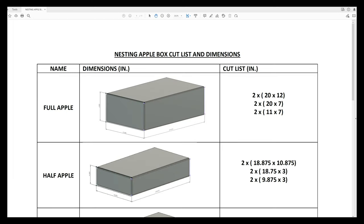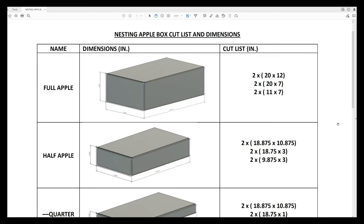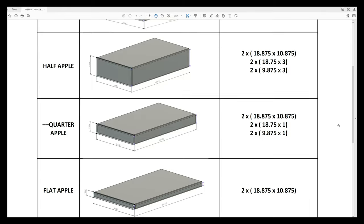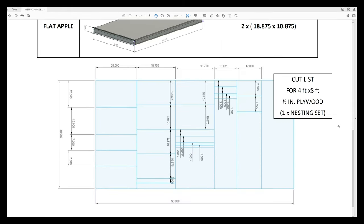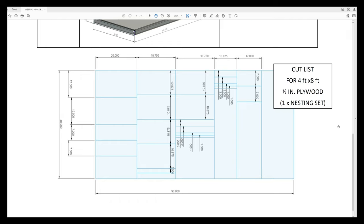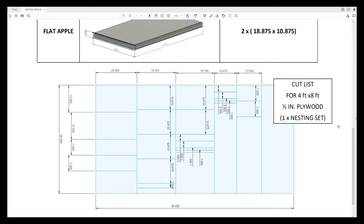Before I dive into how I made these Apple boxes, I'd like to say that there's a full set of plans available in the description below. In the plans is a set of dimensions for each box, a cut list, and a layout of cutting all these pieces on a standard 4x8 foot sheet of plywood. These aren't dimensions that are standard across all Apple boxes — I just made these for my needs. In one set of nesting Apple boxes, you will have a full, half, quarter, and flat Apple box at your disposal.